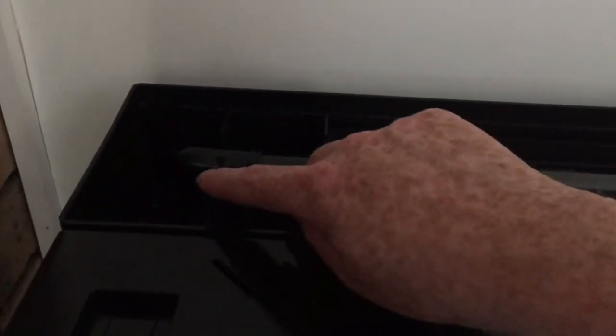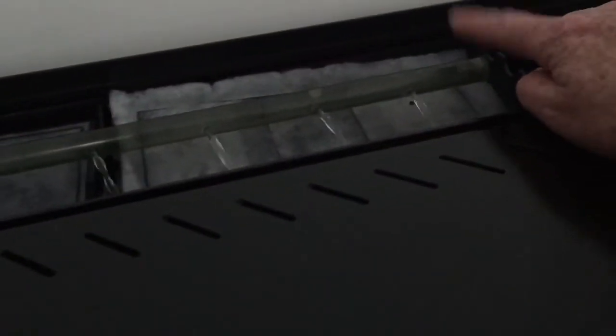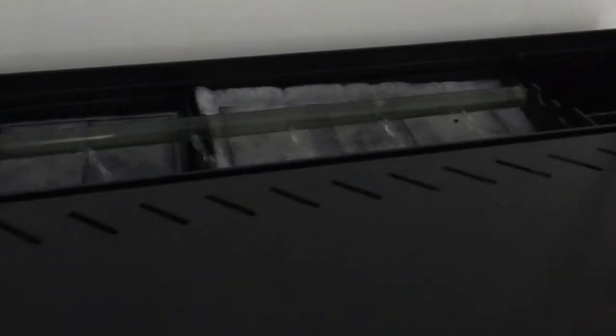You need to make sure that the water is able to freely enter the spray bar and the end cap is on at the other end — then you won't have this problem.